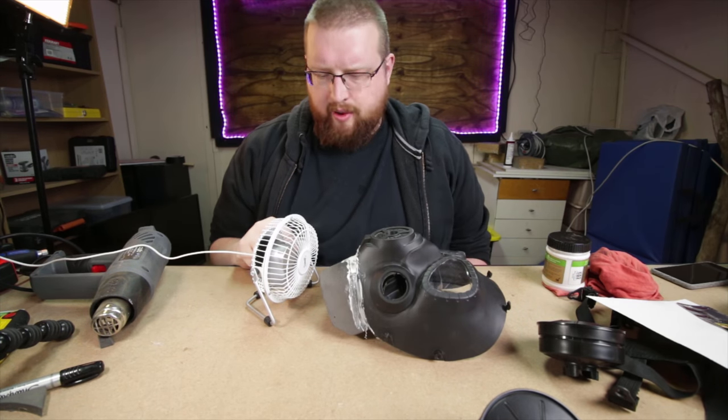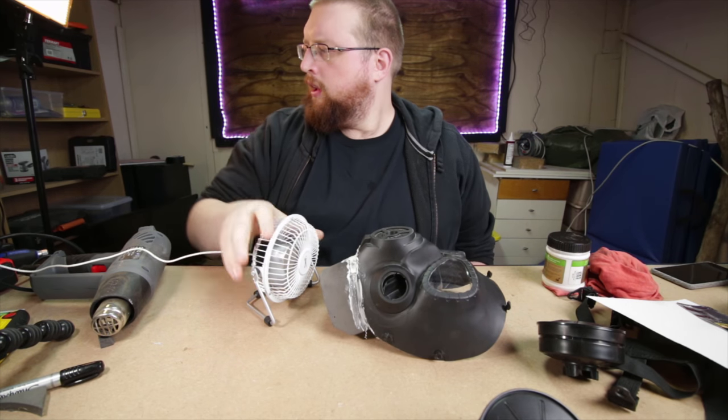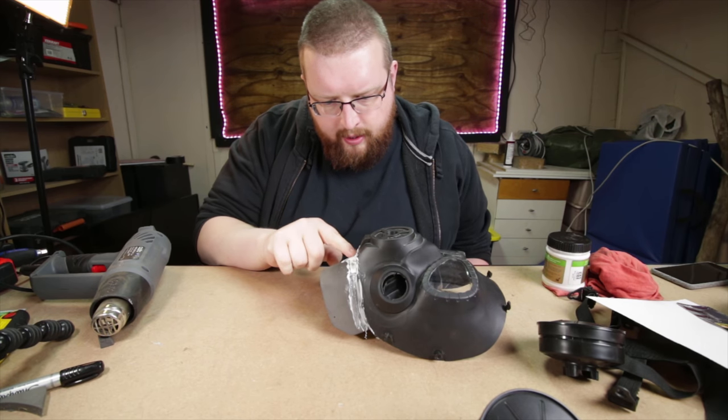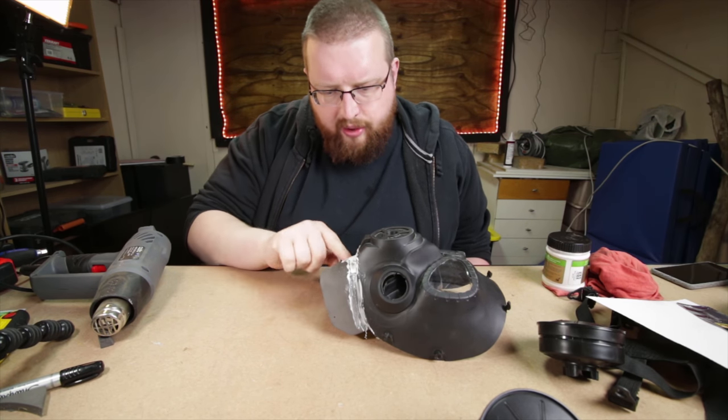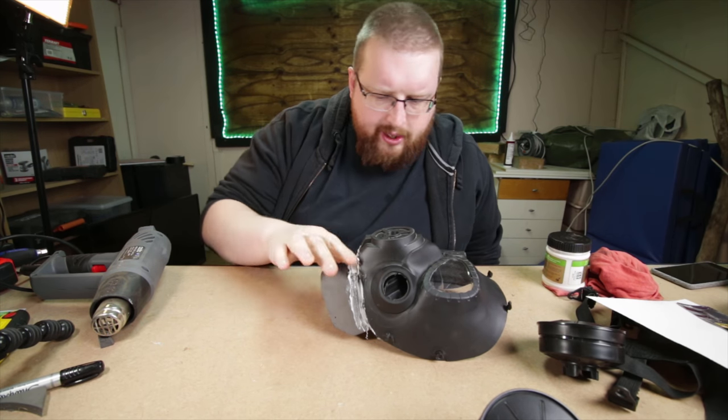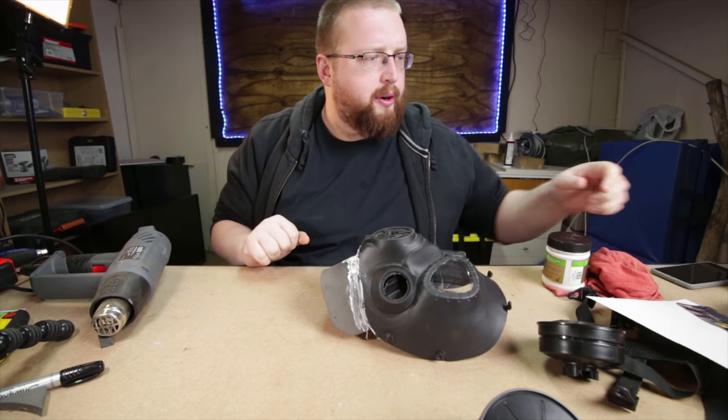I don't know how long this stuff is supposed to take to dry, so we're going to just accelerate it with the heat gun. We've been letting this stuff dry for just over half an hour now, and while I don't think it's fully dry, I think it's actually at a point where we can work on it.